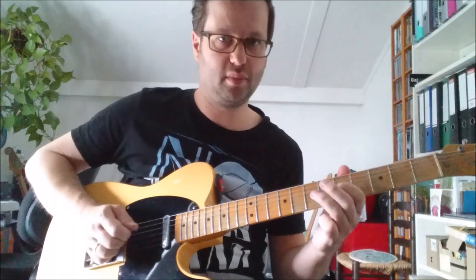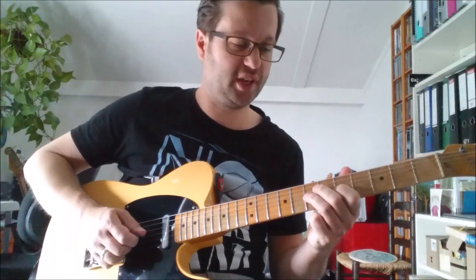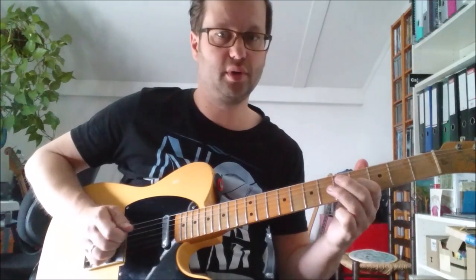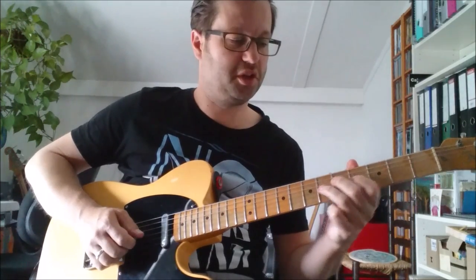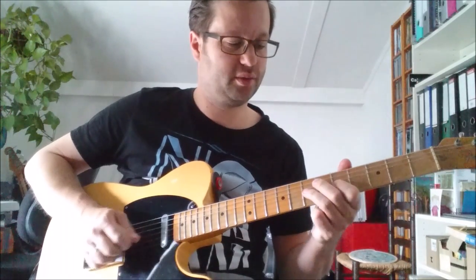Then you do the exact same thing but 1 fret down, so it's 6, 4, 0. It doesn't sound quite nice when played slowly, but if you play it fast it sounds very cool. And then you do 1 down again — that's 5, 3, 0 repeated three times. And then again 1 down.